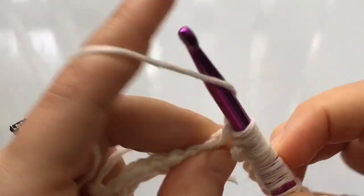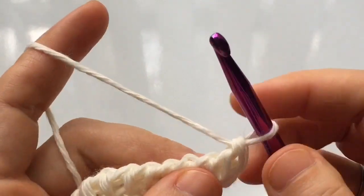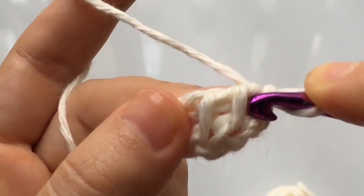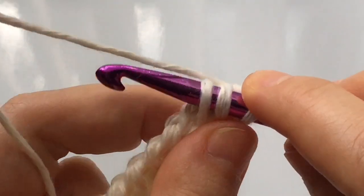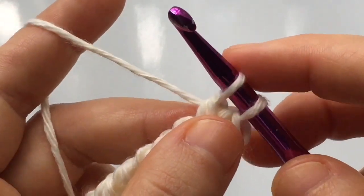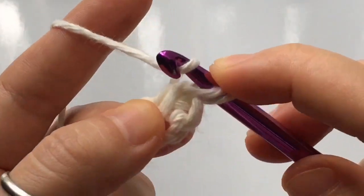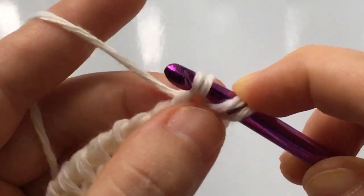If you're new to Tunisian crochet, I have a beginner tutorial you can check out to learn about casting on and return passes. Once your return pass is complete, we begin the stitch on the second vertical stitch from your hook. You're going to use two stitches — insert your hook behind the top loop or top leg of the second and third vertical stitches from your hook.